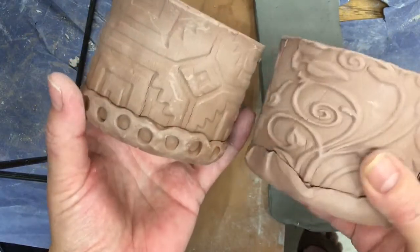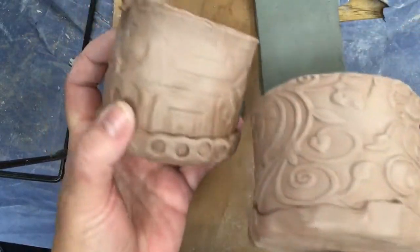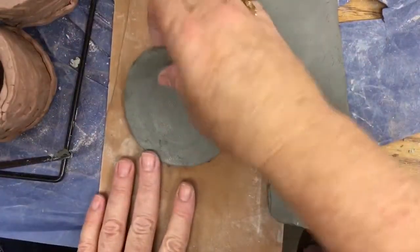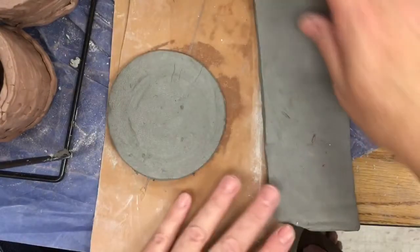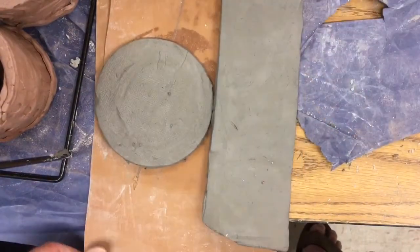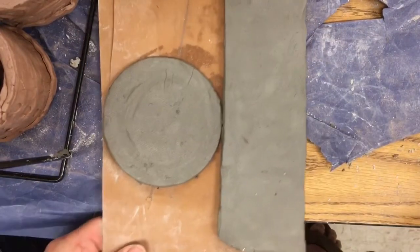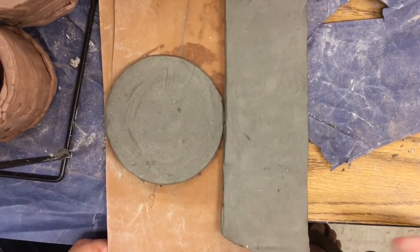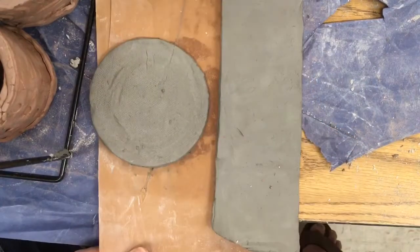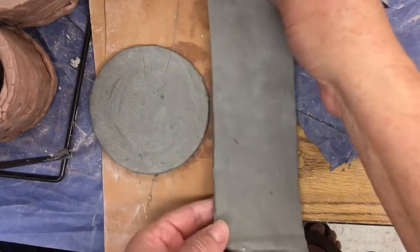We're going to be using some slabs and decorating them with some cool texture. The first thing you want to do is get your circle slab — I always have these pre-cut for my students. At the end of the video you can see how I prepare these. What you're going to need is one circle slab and one long skinny slab.